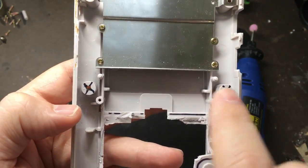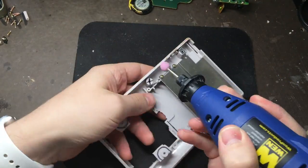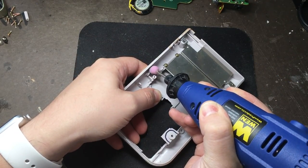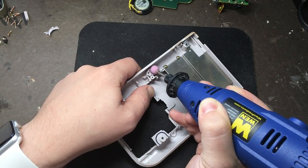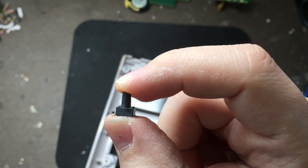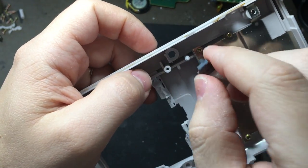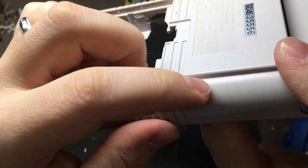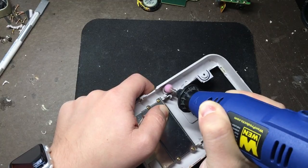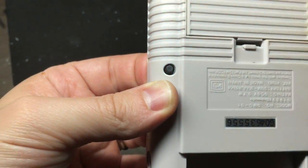Now we're going to grind down both of these screw posts for our L and R buttons. This is the tactile switch that I use for the L and the R buttons. You can tell when you've drilled these down far enough by just sticking it in there periodically and seeing if it sticks out the back at all — so we're not quite there yet. There we go!